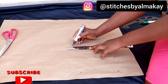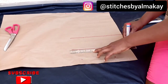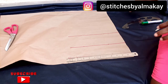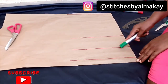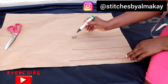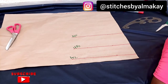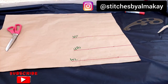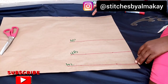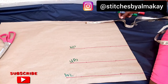I'm connecting the points. This line is my nipple point line, while this is my underbust, and this is the waistline — you can call it the length. So the next thing I'll do is to take my shoulder measurement. My shoulder is 16, divided by 2 we have 8, so I'm going to mark it from this point.